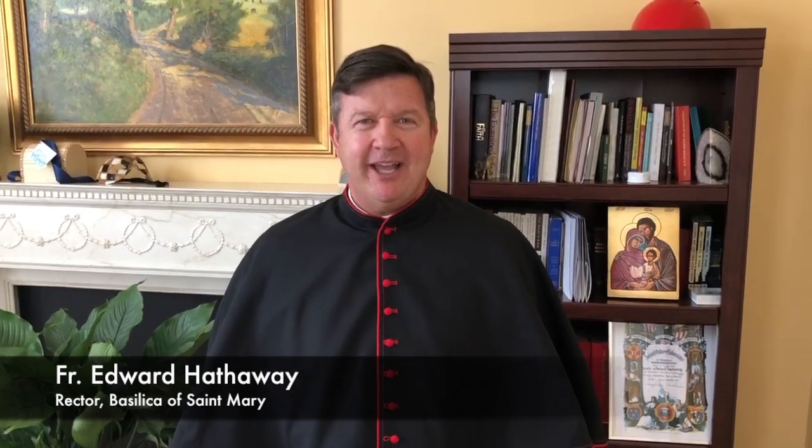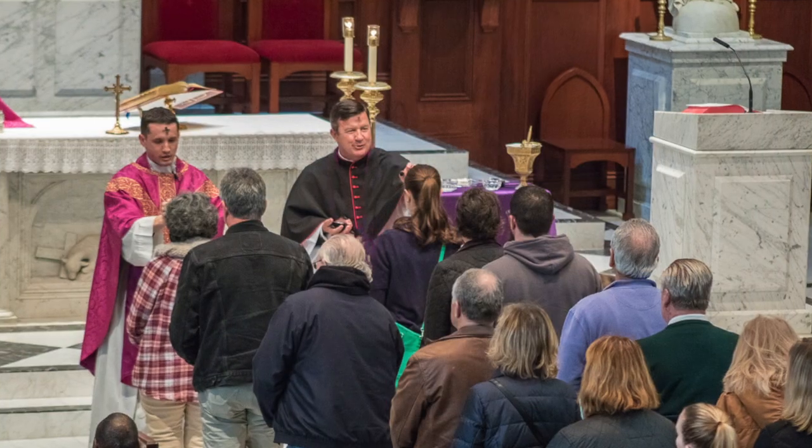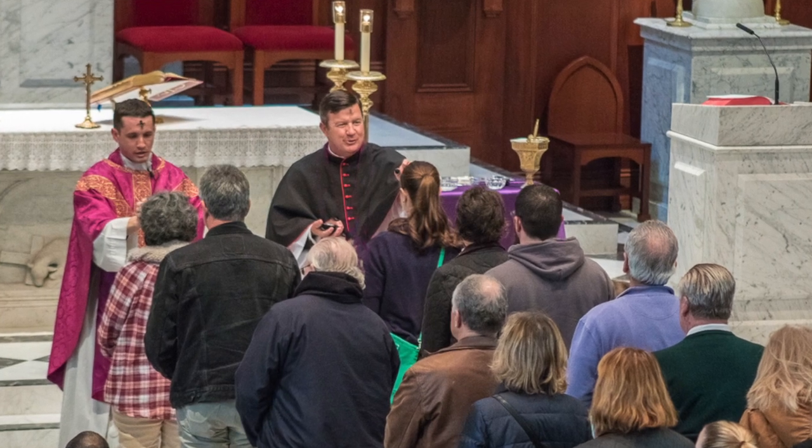Hello, this is Father Hathaway and I just wanted to explain what this short cape that I'm wearing is. It's called a Mosetta and it is typical or customary for the rector of a basilica to wear it. I wear it as a reminder to those attending mass that we are in a basilica, since this is a unique vesture.